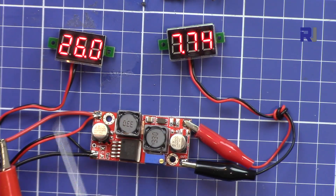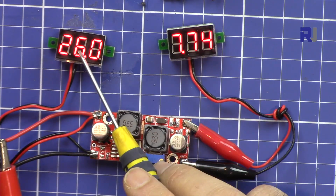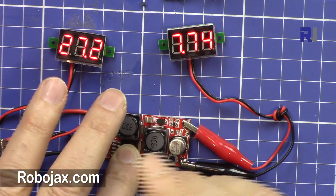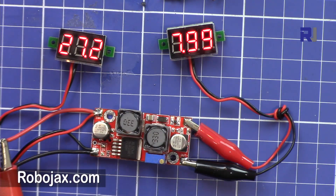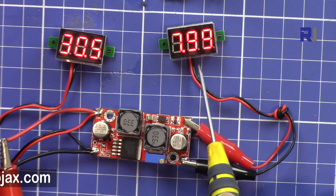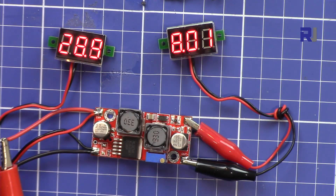The input voltage is shown here at 26.0 volts and the output is connected to another voltmeter reading 7.4 volts. This 7.4 volts is independent of the input. Now the input is 26 volts — let me go up to 30. Now it's 30 volts and we still have 8 volts output. It's very precise.